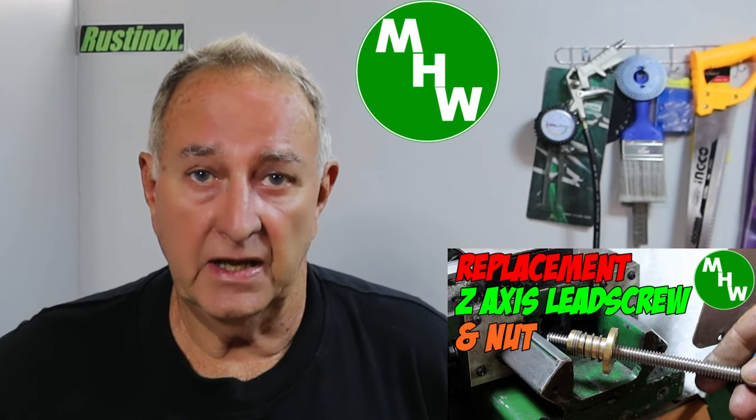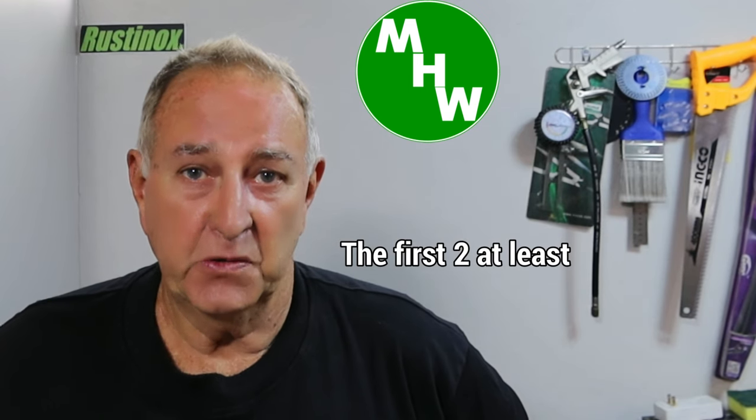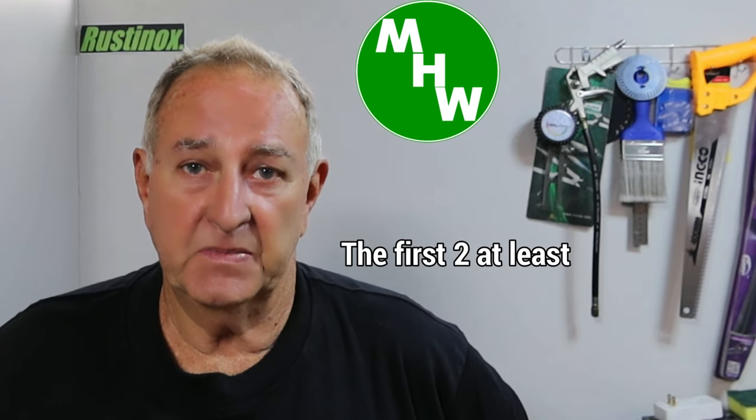G'day, welcome back — especially like to welcome my new subscribers, I hope you enjoy the content of my channel. If you missed the last episode, the upgrade to the z-axis lead screw on the lathe, link up there — go watch that first and come back. I'd like to once again thank all the new subscribers who discovered me via the spinning indexer, and I sincerely hope that the last three videos didn't lower your expectations of this channel.